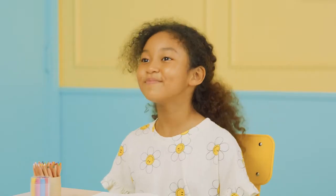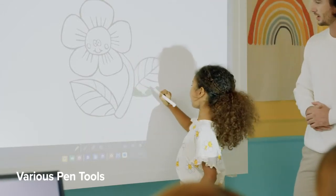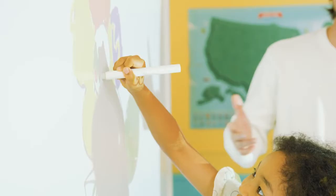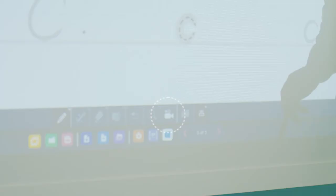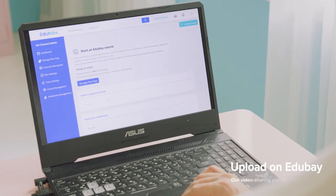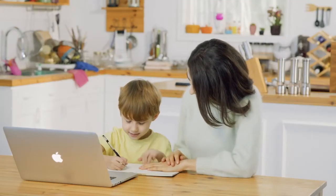Looks like they're really enjoying the class. V-Board's software is super easy to use — give it to a young one, they'll pick it up in no time. Not only can you switch around the pen tools, but you can also choose one of the 19 different notepad templates. You can even record and save lessons to review again later. This kid really loves to learn. Fantastic!